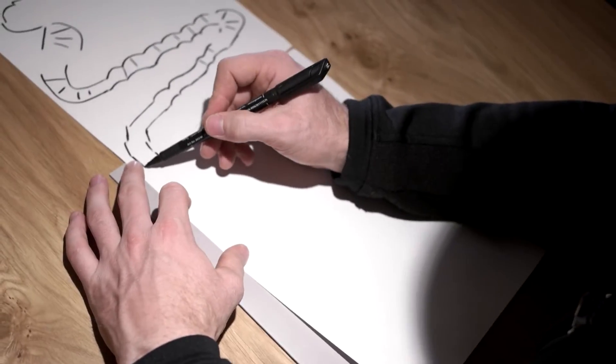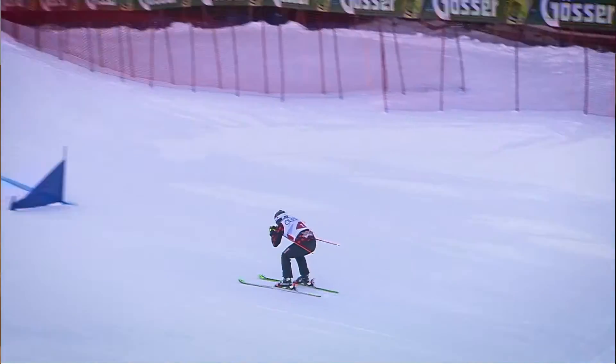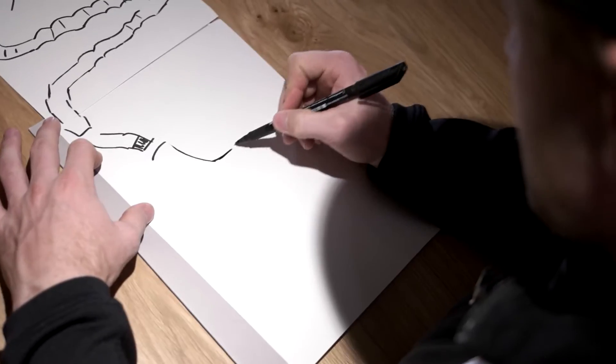The next section of the course coming down the hill has a couple of the bigger jumps, building speed as you come into the final section. The step-down jump is pretty fast into it, it's quite a big drop, and the turn afterwards is quite fast.